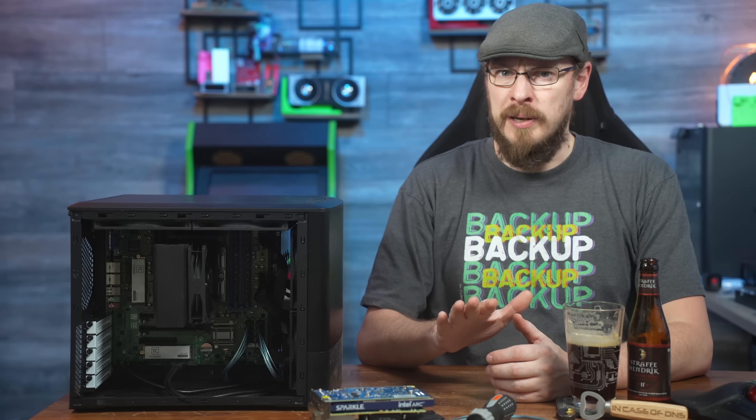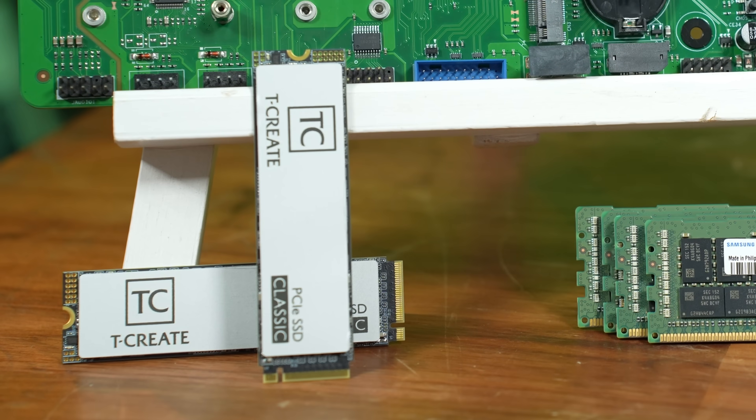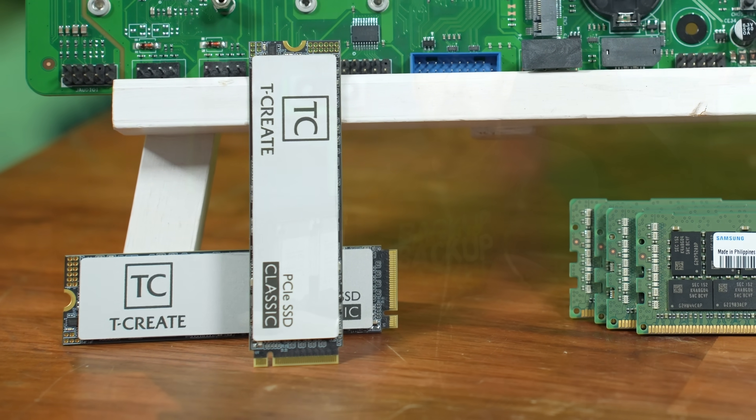Let's talk storage. For today's build, I opted to install Proxmox onto a pair of 1TB Team Group TCreate NVMe drives in a RAID 1. These will serve as both the boot drive along with storage for all of my virtual machines.